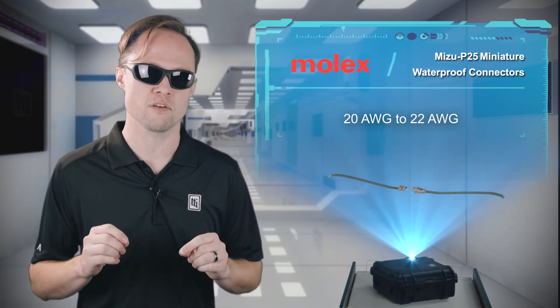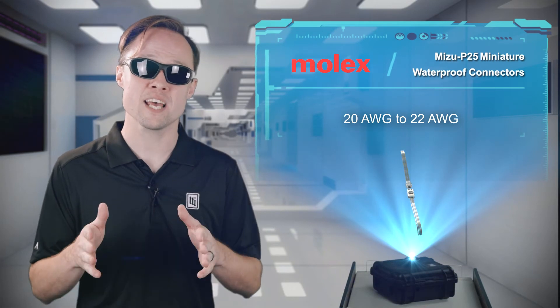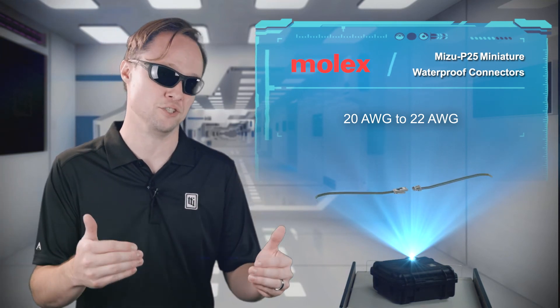Both versions of the Mizu P25 family provide some of the smallest mated diameters in any similar system. This helps meet the needs of makers in various industries when fitting wire-to-wire solutions through smaller spaces, holes, and hinges.